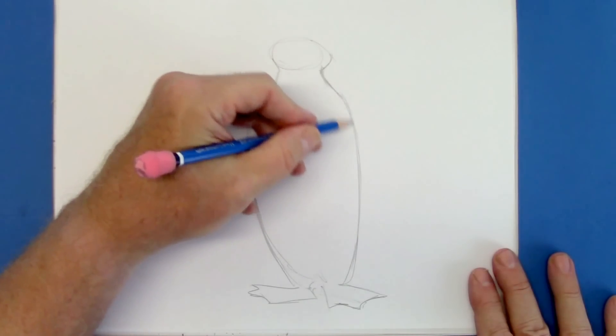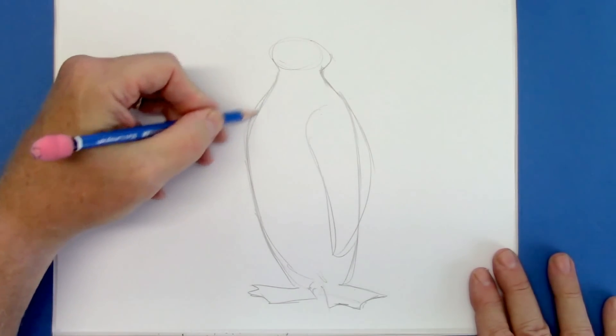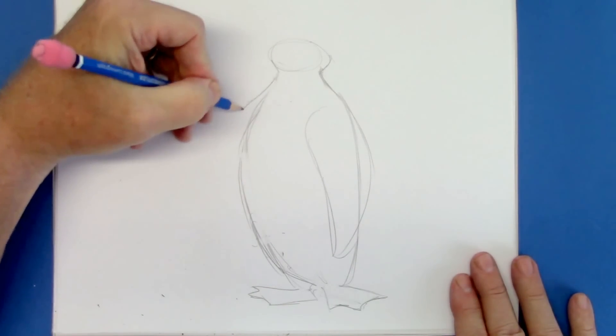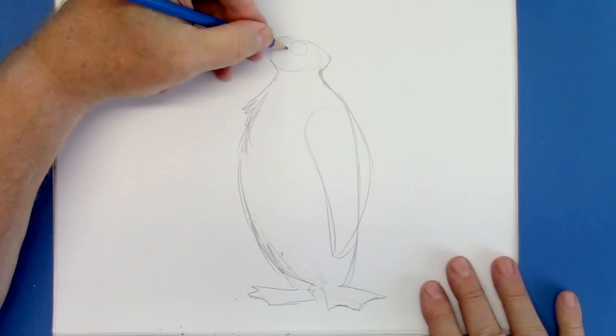So let's bring the arm out — a long flapper for an arm — and bring the body out even further. They have a little bump usually for the chest, so we're going to give that to them here. And the beak is upstairs.